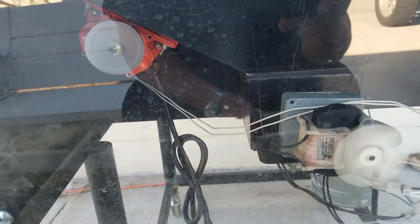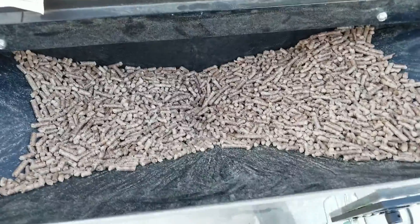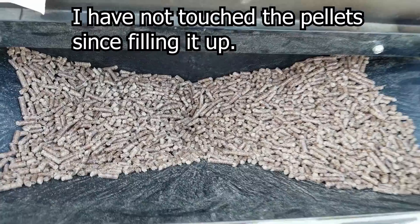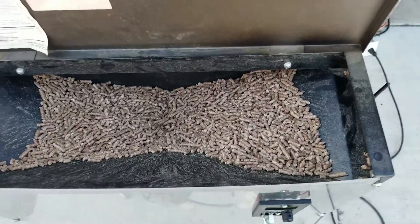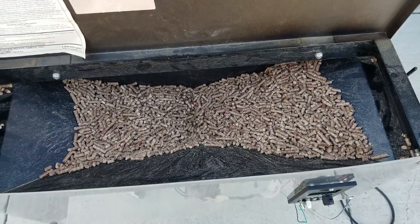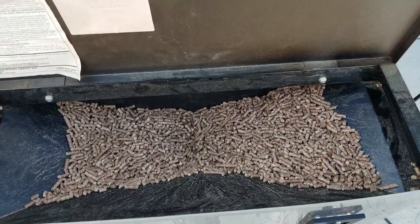Another thing it does, too, is it seems like it's been working pretty good. I've been kind of letting the pellets drain down, and that hole seems a lot better than it did last time. Let me back up a little bit so you can see the whole hopper. Yeah, it's getting kind of low — I'll have to keep an eye on it. But I wanted to get down towards the bottom again and see how it's doing when it starts getting lower.